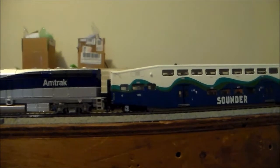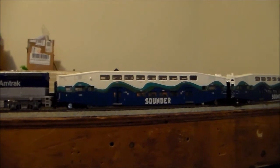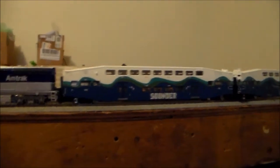Now these aren't the first Bombardier coaches I purchased. I actually have two West Coast Express Bombardier coaches — a coach and a cab car. So all together I have nine of these cars in my collection.